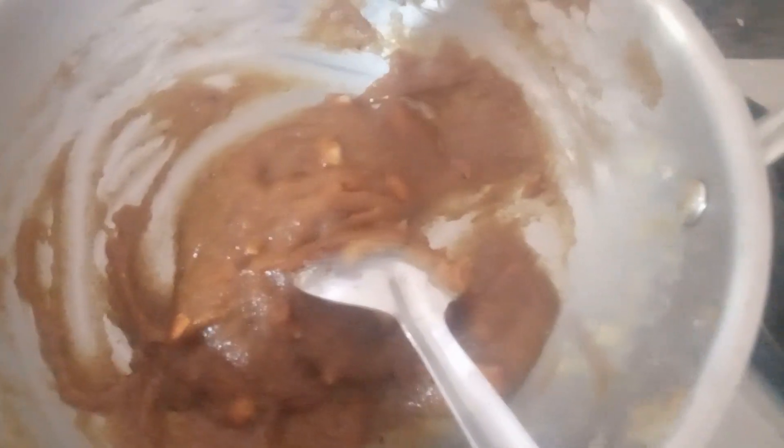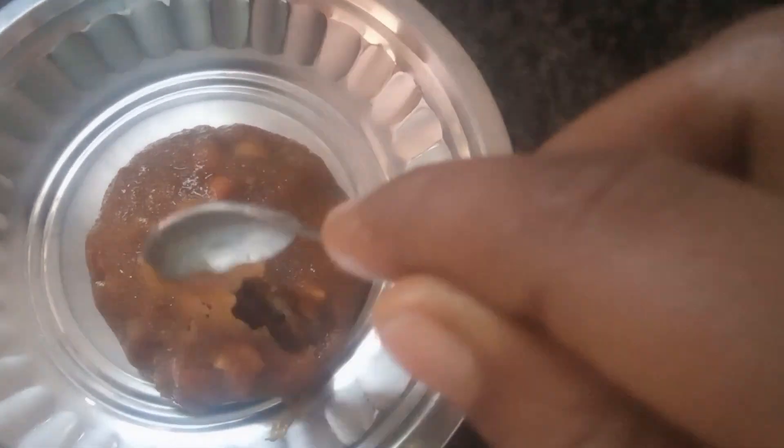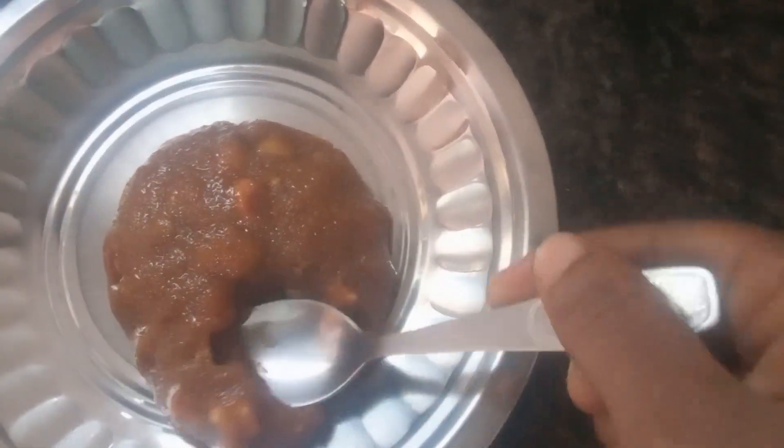The Thenga is good taste. We'll try it and eat it. It's good taste — the nuts and sweet taste. Try it and eat it, it's a good taste.